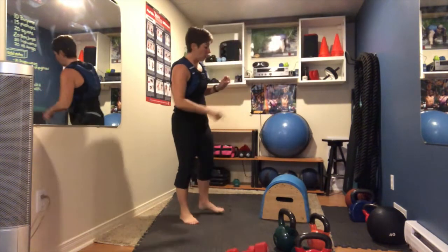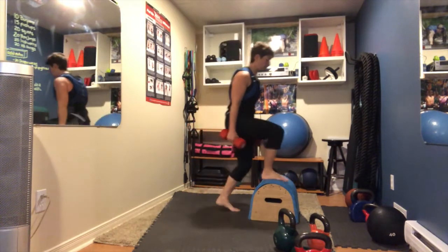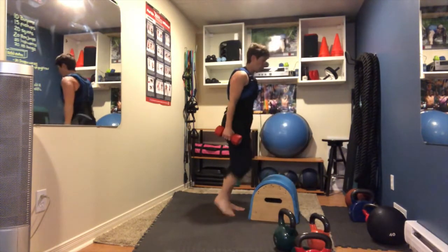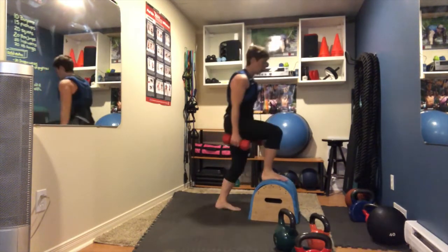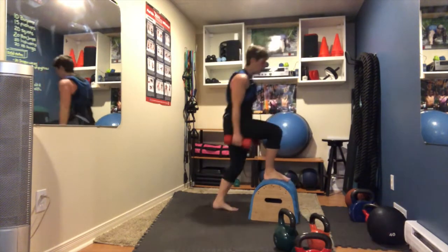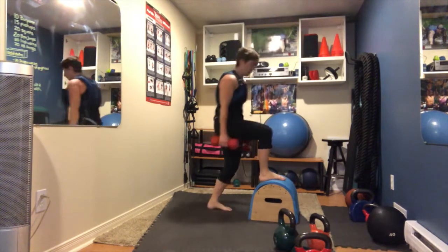Right leg on the step: grab weights in both hands, step up with your right leg, drive your left knee forward, then step back down. 15 times.